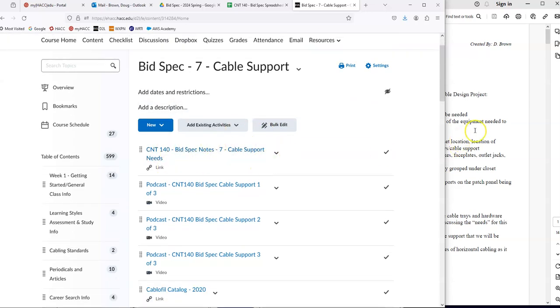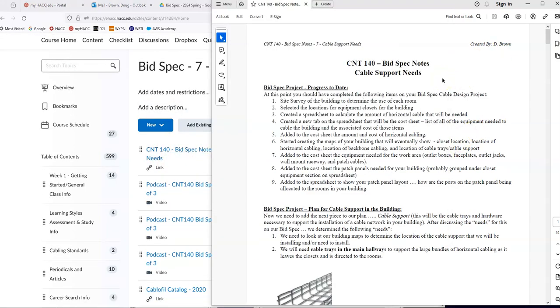I downloaded the notes page as a PDF, and we're going to slowly work our way down through it. I'm going to show you the relevant pieces as we go.